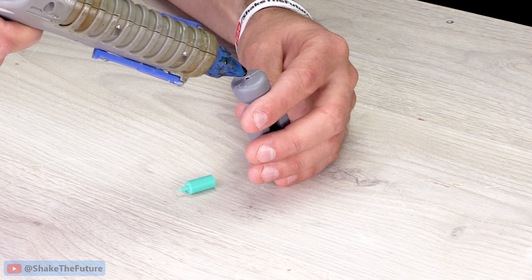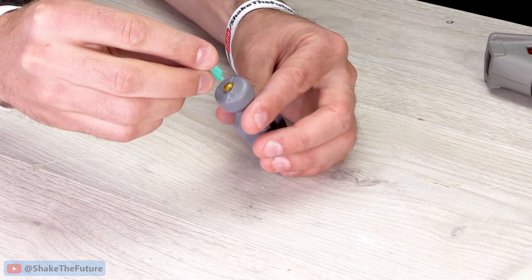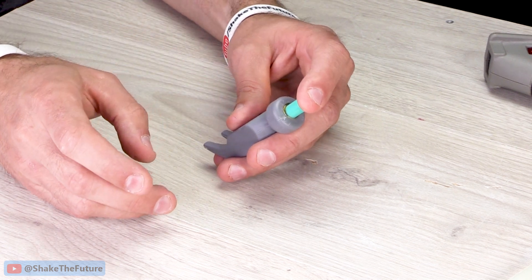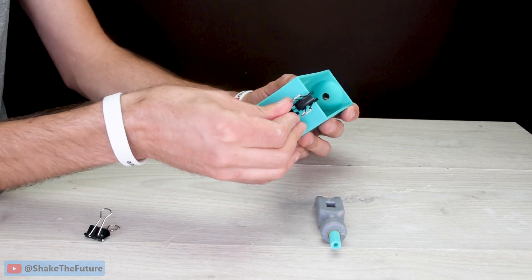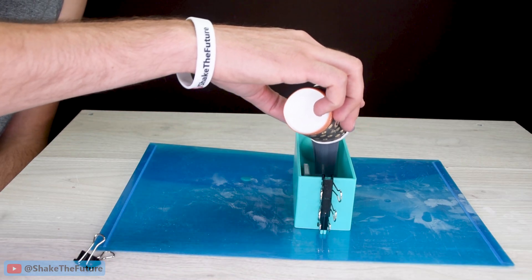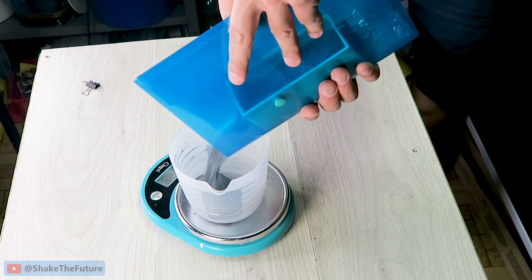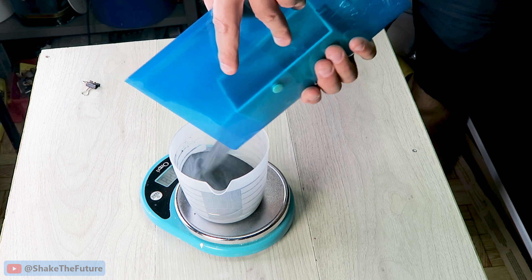I started by gluing a 3D printed sprue to the hammer head. I'll be using a 3D printed mold. I'll make my mold out of silicon carbide so I can cast cast iron. Here I'm just estimating how much silicon carbide I'll need — for this mold I used approximately 400 grams of silicon carbide.